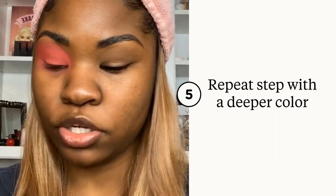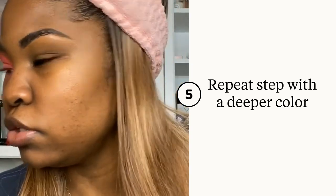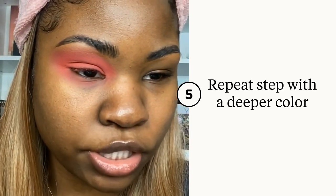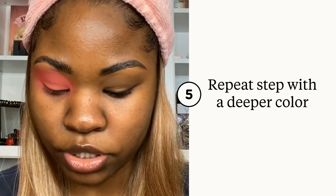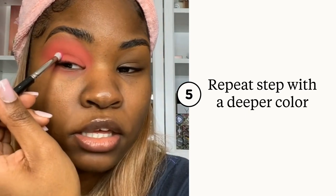Then I'm going to use this hot pink color right here, and I want to use a smaller brush like this because I want to keep it really focused, and I'm going to pack that in my crease.